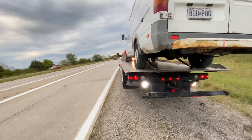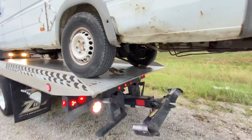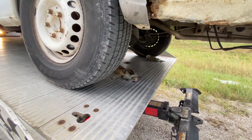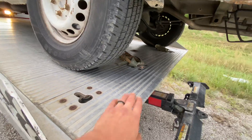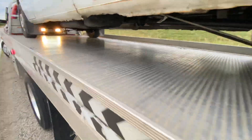Man, that thing barely fit — it's hanging off. That's not the most I've had stuff hang off. Usually when I tow a big dually quad cab or something, the wheels will be halfway hanging off, and then you've got to strap the living daylights out of it.